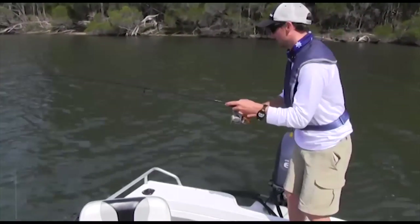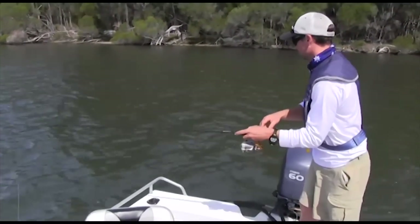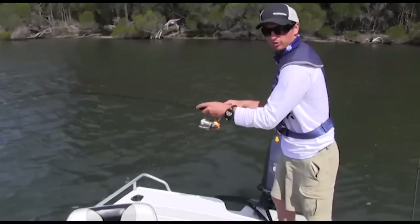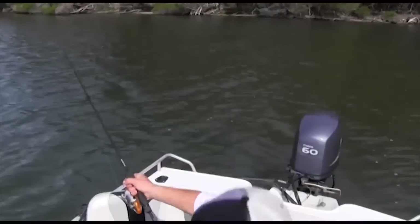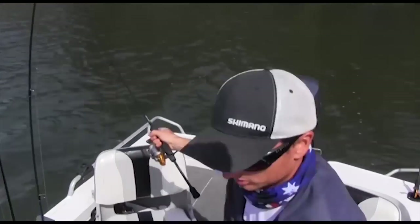So I've just been casting the plastic here into the shallows again, just bouncing across the bottom, and we've hooked ourselves another flathead. Let's grab this net. Not a bad size.